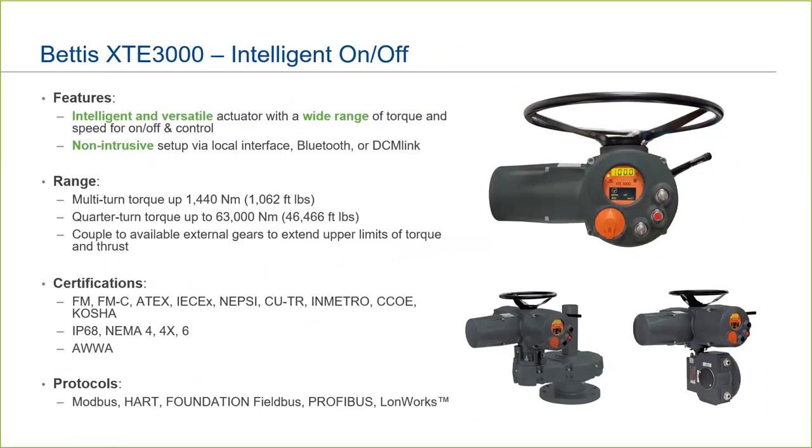The Bettis XTE-3000 is our intelligent and versatile actuator covering a wide range of torque and thrust. It is non-intrusive and setup is very easy and straightforward via the local interface or DCM-Link. It has a broad range of certifications and communication capabilities. If you are looking for an intelligent actuator that will cover most of your needs, the Bettis XTE-3000 will get the job done.